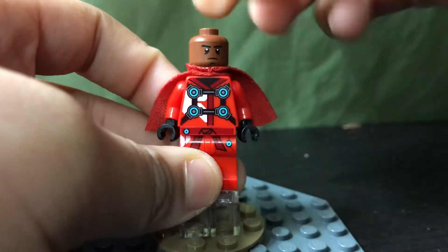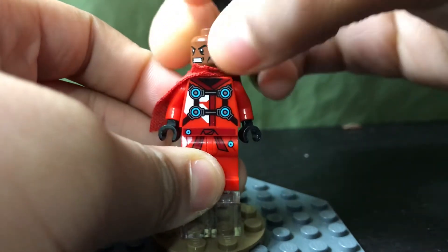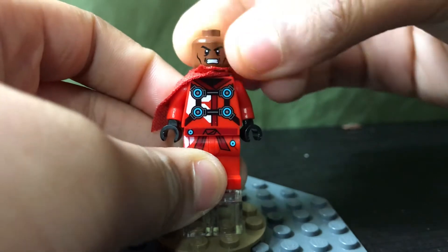The head is from War Machine. I just erased these, which I should do on this side too.